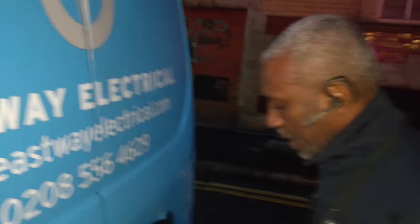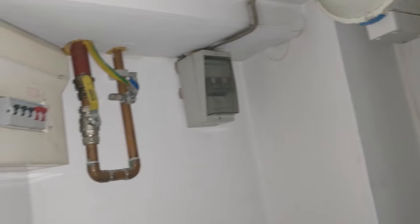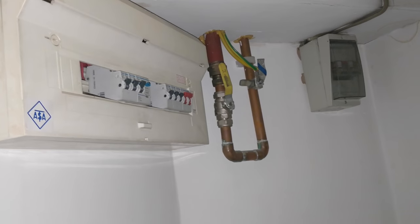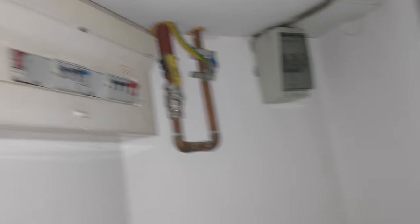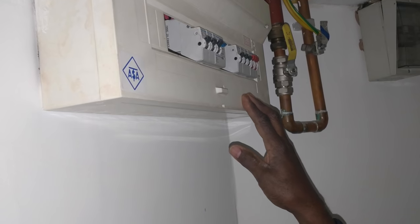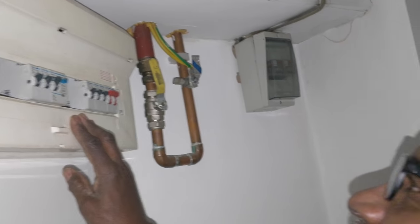Where is your fuse board? You should have some blanks to cover up these spaces so no one can put their hands in there or anything like that. And they're not labelled - that's not clever.